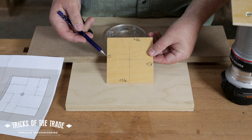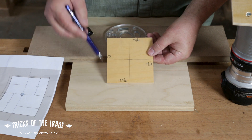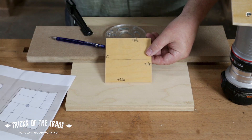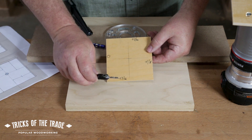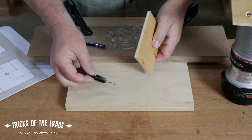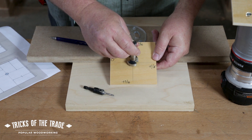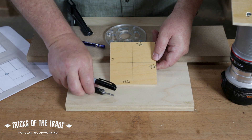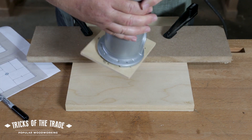Mark each face: zero, plus a sixteenth, plus an eighth, plus three sixteenths — that way you'll know which side to rotate to. Once you've got your plate positioned, take a bit to make clearance holes and countersink from the bottom so the screws are recessed. Then take a Forstner bit of whatever size you need, drill your center hole, and mark it with a good marker so you can see it. Your base is done and ready to use.